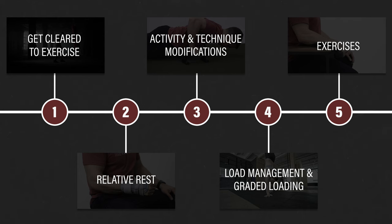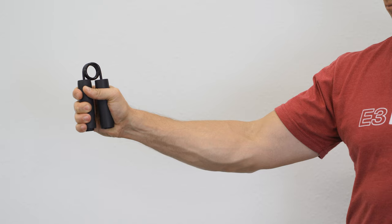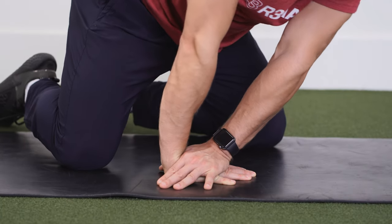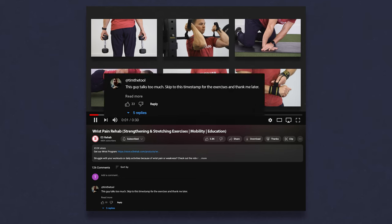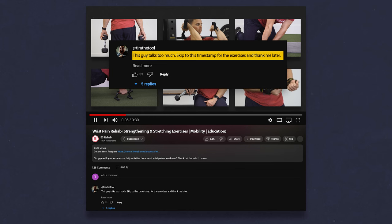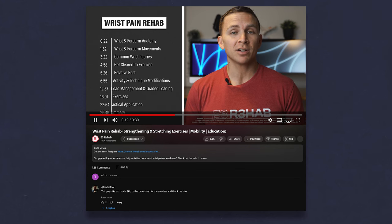Step 5: exercises. It took a while to get here, but I think the exercises are more useful when paired with the rest of the education in this video. I know there will be at least one comment that says 'this guy talks too much — skip to this timestamp for the exercises and thank me later,' even though I said in the intro this is a long video with a lot of detailed information, so feel free to use the timestamps.